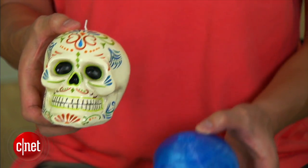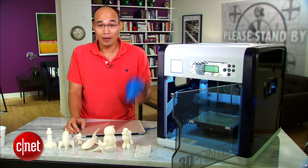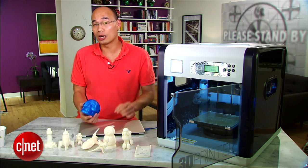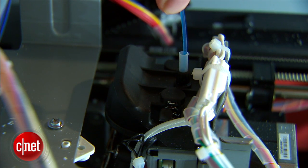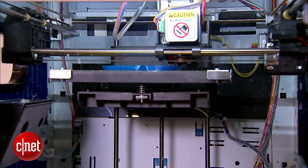By identical I mean not the color, because the color of the print depends on the color of the filament. Now this one here is a single extruder printer, meaning it can only print objects in just one color. Filament is the print material for 3D printing — basically plastic string that the print head pulls in, melts, and then extrudes on the print platform to form the 3D object.